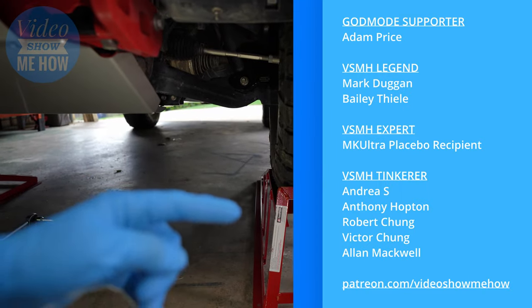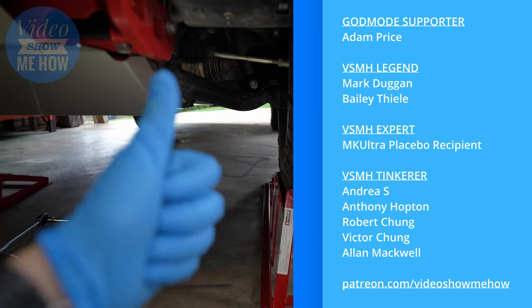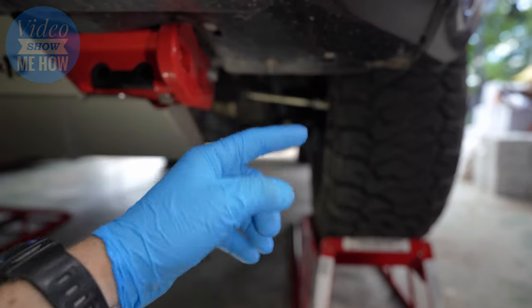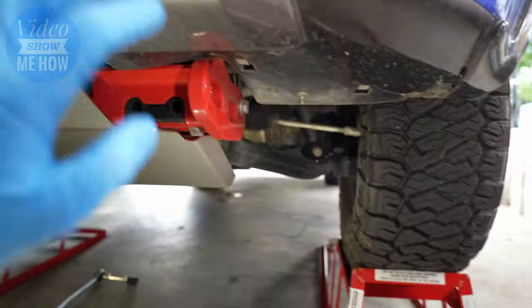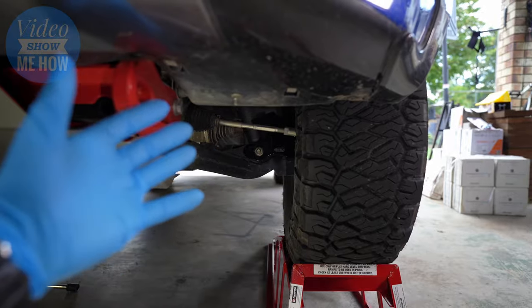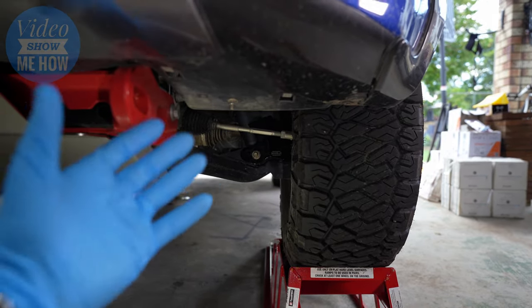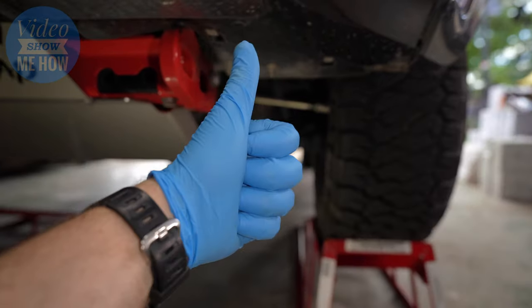Massive thanks to the Patreons of Video Show Me How — as always your extra support is truly legendary, thank you very much. Head on over to the Isuzu D-Max playlist — stacks of other content to do with the build-up of this truck, so head over and check it out if you haven't already. But other than that guys, as always I hope you have an amazing day and I will see you in the next video. Cheers guys.